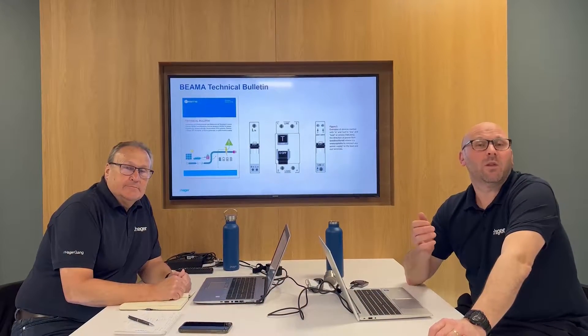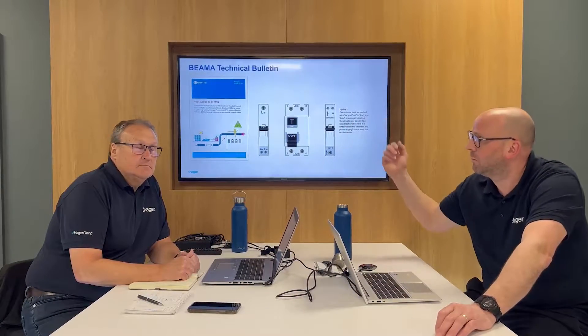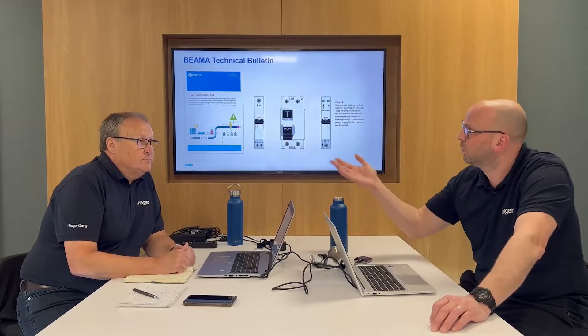Hi guys, just a quick video to clear up some confusion we've been seeing in the industry. There are a lot of people out there starting to realise they may need bi-directional RCBOs and devices for certain applications. Beama released a document — you can see it on the screen — which gives a lot of advice about the markings and the types of devices that should be used.